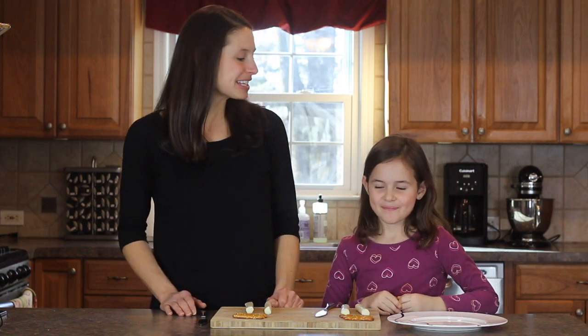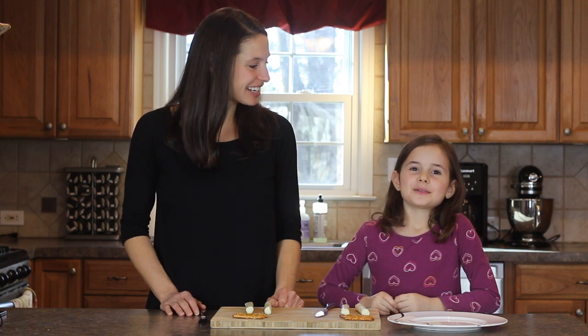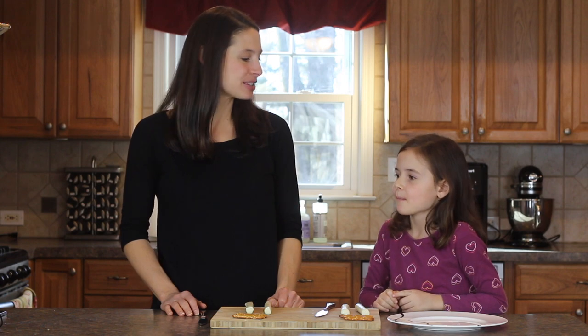Hi everybody, welcome to our kitchen. What are we making today, Charlotte? Nimbus 2000s! Yes, we are huge Harry Potter fans. I don't know if any of you are Harry Potter fans, right?